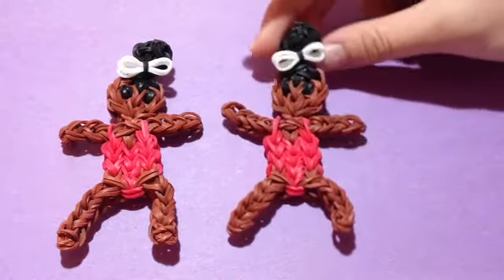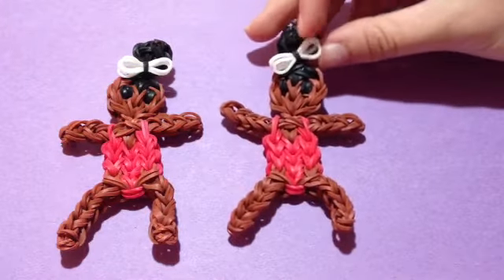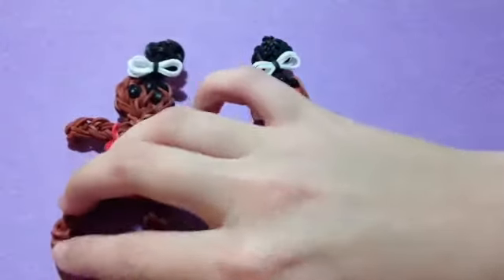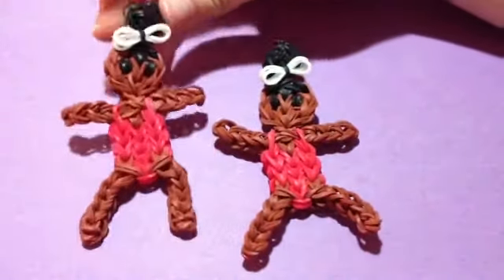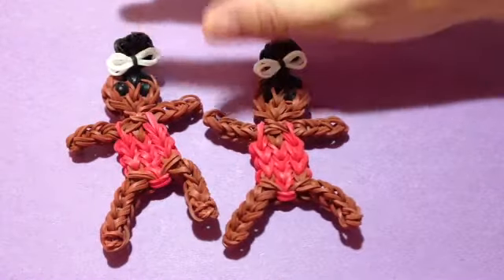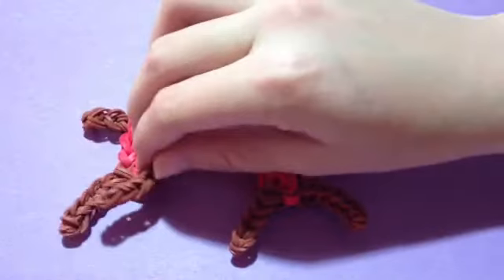I hope you like your Gabby Douglas and the little bow I did on her. I really hope you like this figure, and I'm going to call it original because I'm the first one I've seen on YouTube that has done a Gabby Douglas figurine.